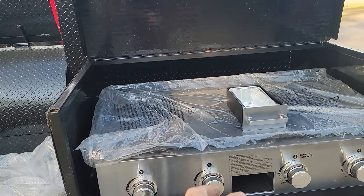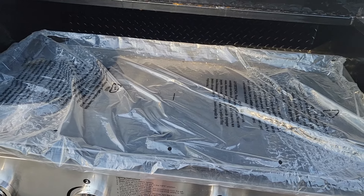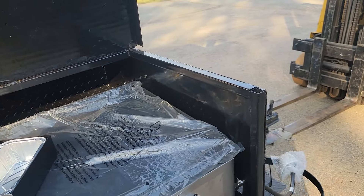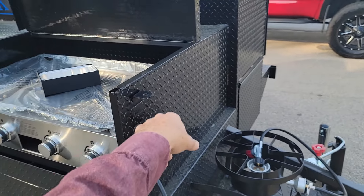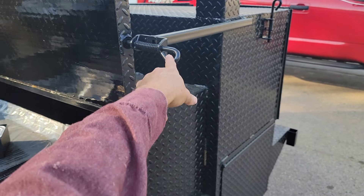Up here is the front grease removable drawer. We're going to wrap that up with some bubble wrap and put it right in here. This has a locking loop, and again — safety, safety, safety — it has the safety pin here.